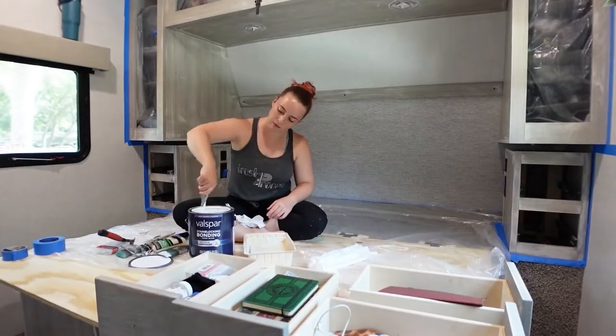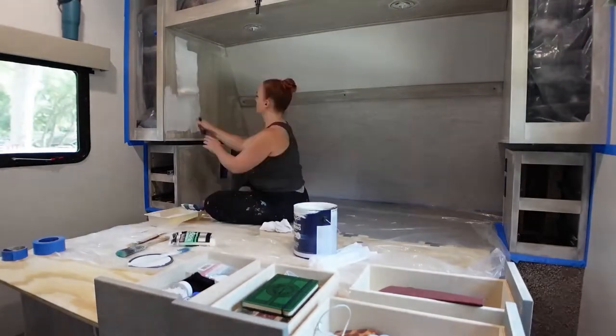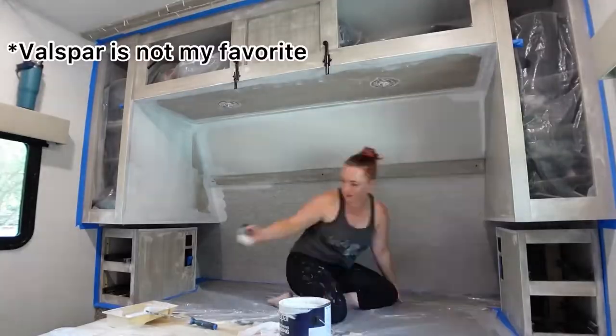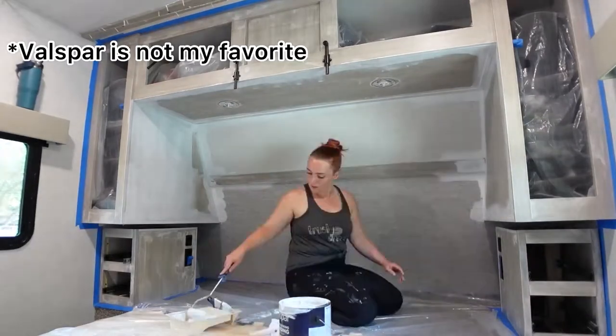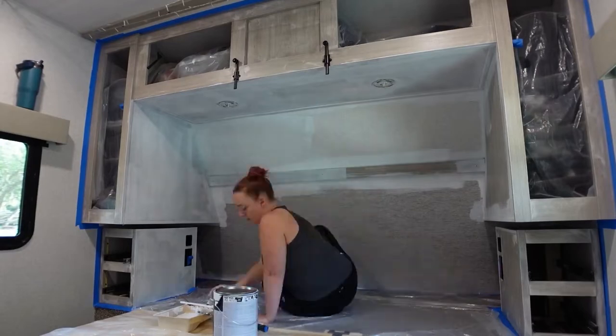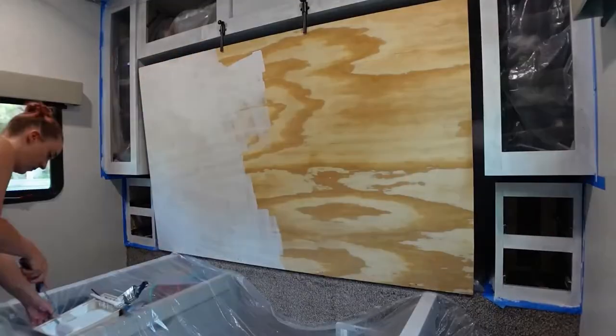So on the third day, we finally get to priming. I really wanted to find the gripper primer that had been recommended online for RV specifically, but I couldn't find it anywhere, so I had to use Lowe's Valspar. It's fine — it's primer, and that's better than nothing. I had some issues with it the next day, which you'll see here in a minute, but I don't think that's the primer's fault. I think that is the RV's cabinetry.